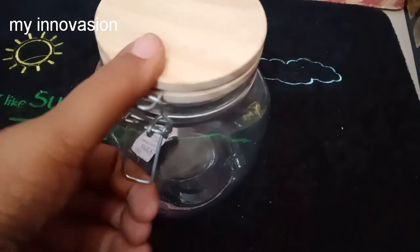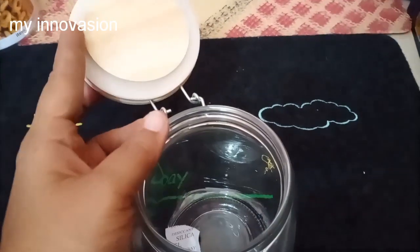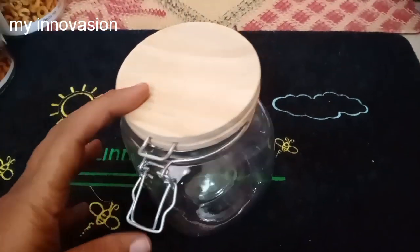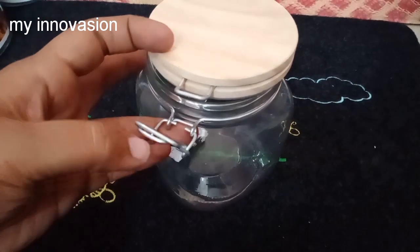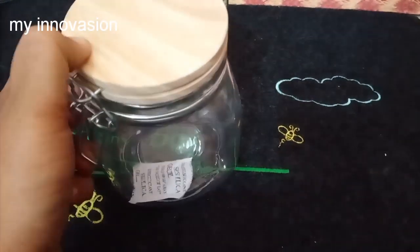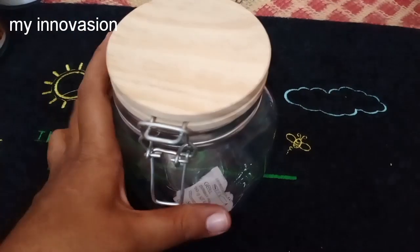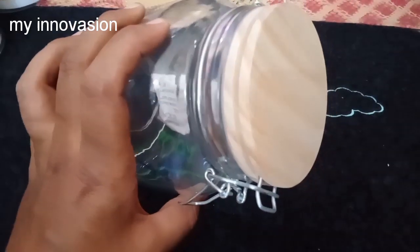Next is the wooden bottle. This is a lock type and airtight. It is suitable for ginger garlic paste. There is a thick lid. This rate is Rs. 250.